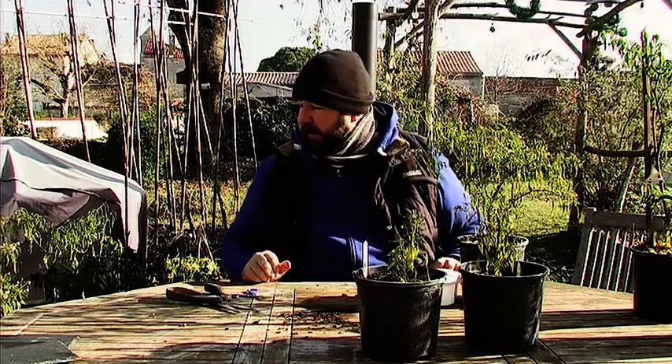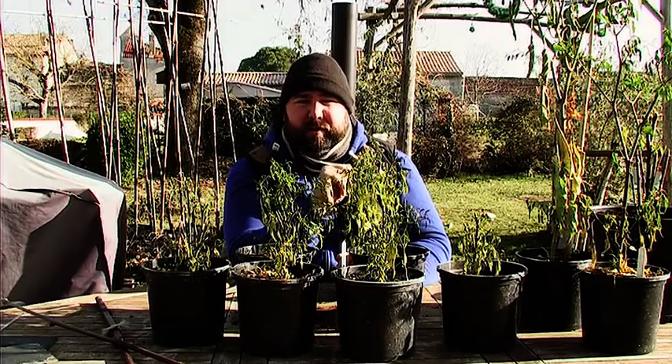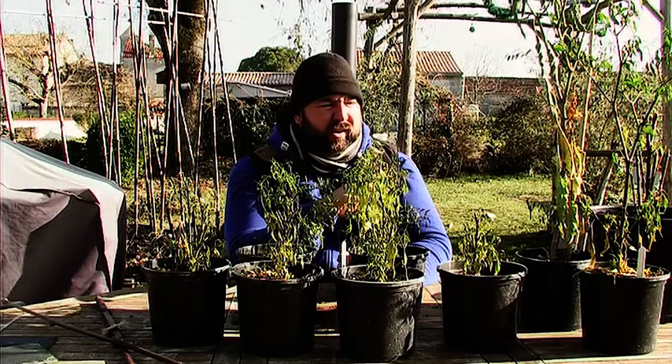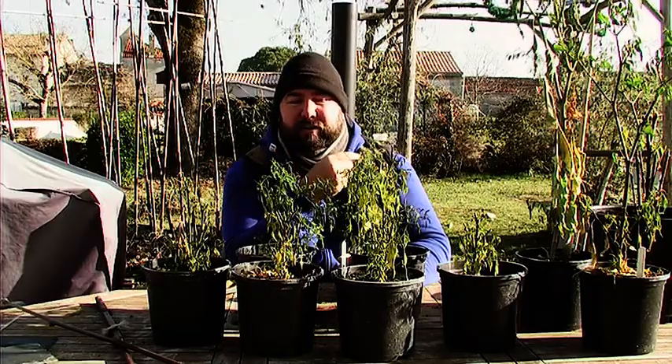That's all the chillies done now. The tall ones are going to go in the compost, so all the chillies in the greenhouse have been dealt with. The only thing that's in there now is lavender, ginger, and I've just put the strawberry plant in there.